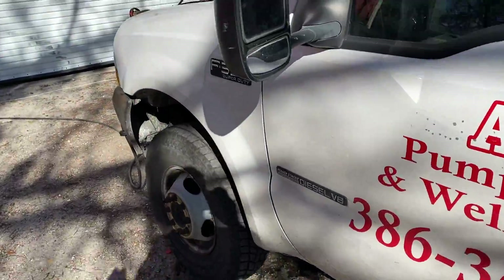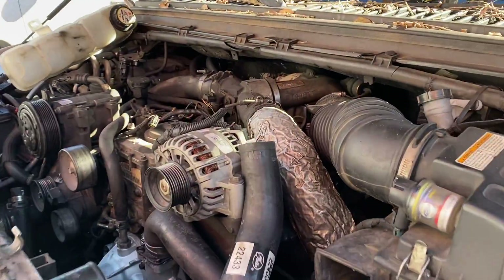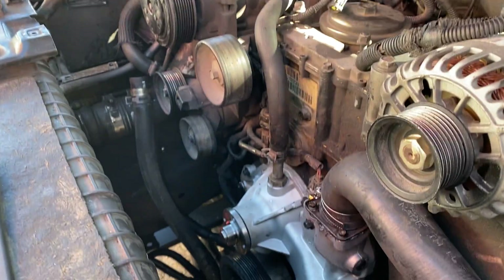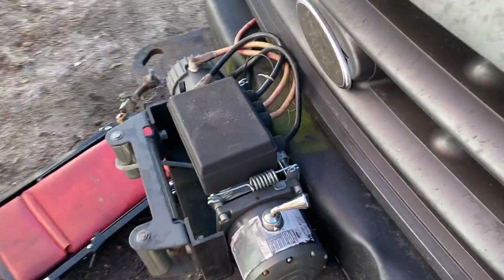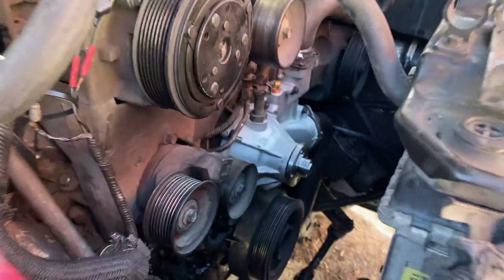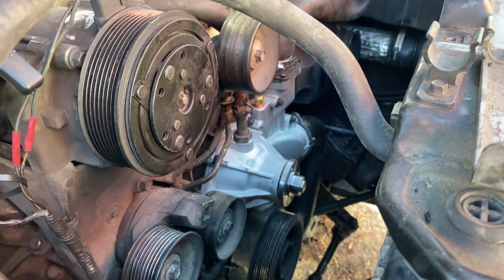It's been on there since new, since 2002. There's a new water pump, most everything, and the fan shroud is still on the side on the ground over here too. Where we at guys? Coming along, but very slowly.